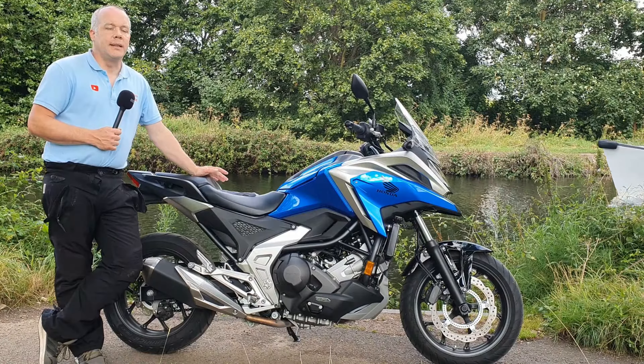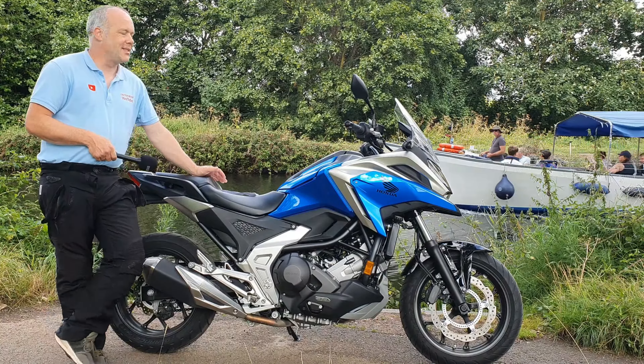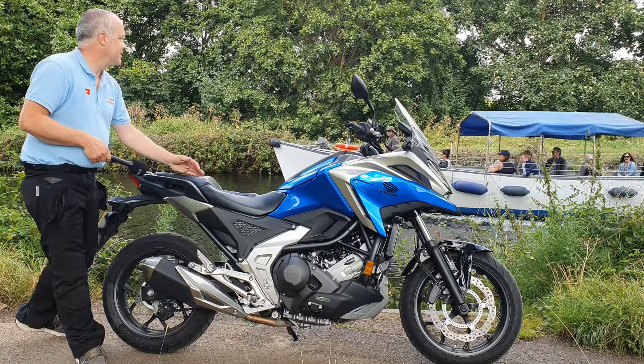The bike comes with a 745cc parallel twin engine, much the same as the previous generations, but we have got more power now, so at 58...